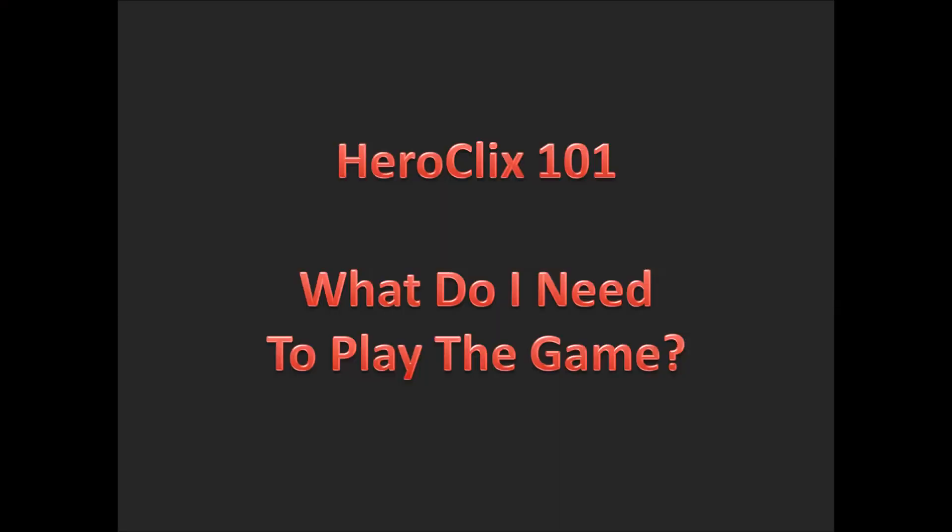Hello and welcome to Mr. Clix Flicks. This is Snuffleupagus bringing you Heroclix 101.